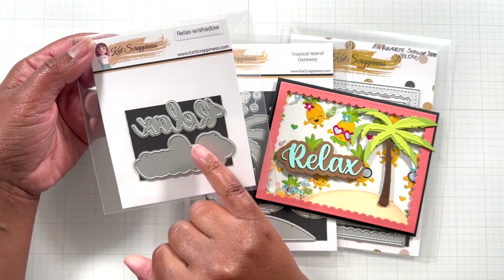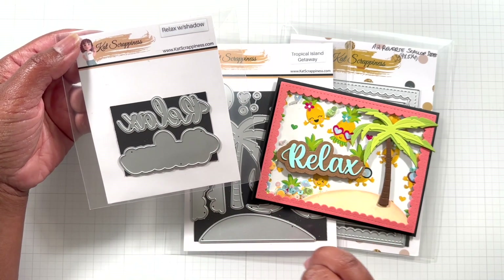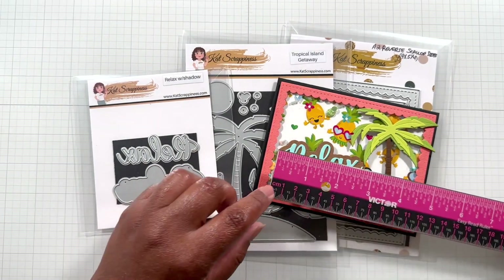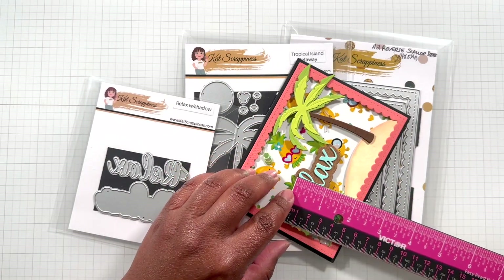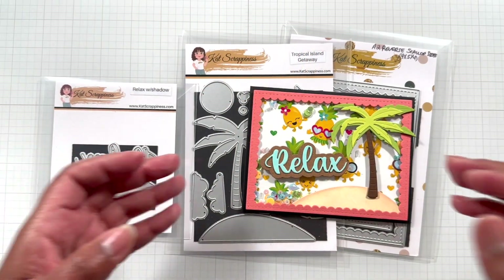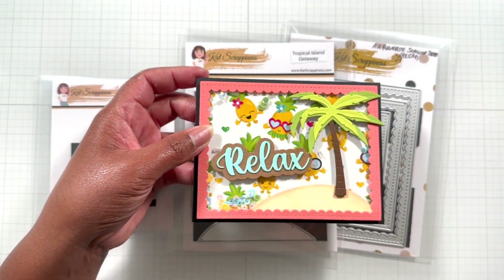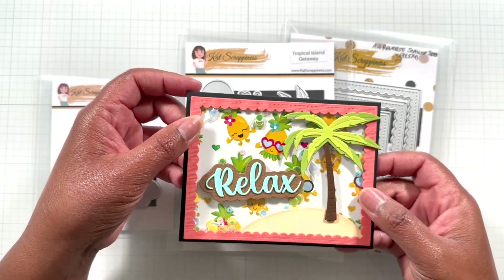I also used the Relax Word Die with Shadow. That's what you see there — isn't that so cute? These little word dies are just so fabulous. Let me give you a quick measurement on the Relax: 2 and 7/8ths of an inch wide by 1 and 1/8th of an inch tall. Just such a nice title for your cards, mini albums, scrapbook layouts, or anything that you want to have with a pineapple on it.